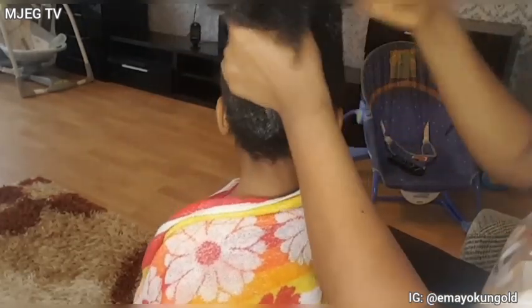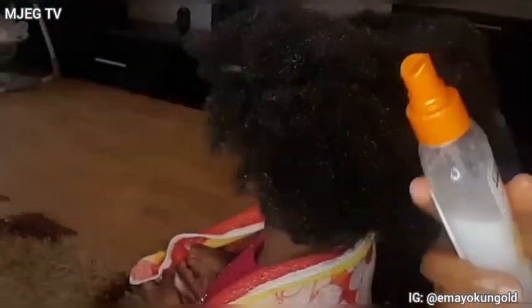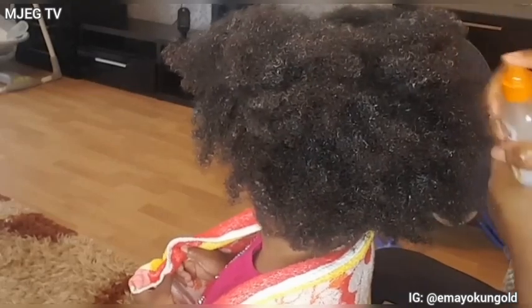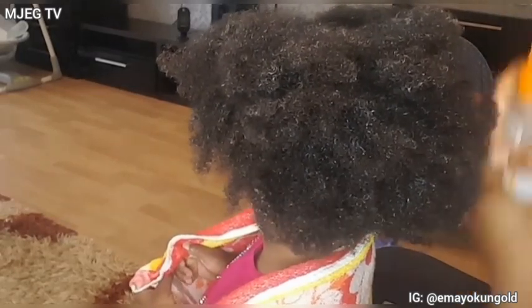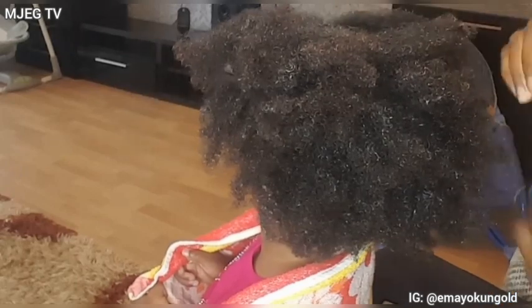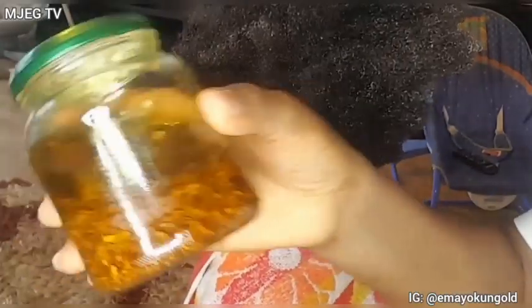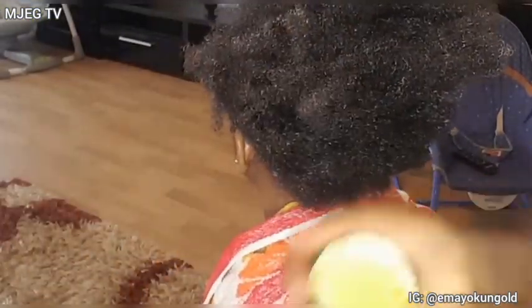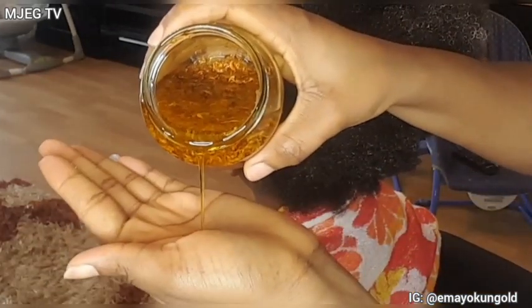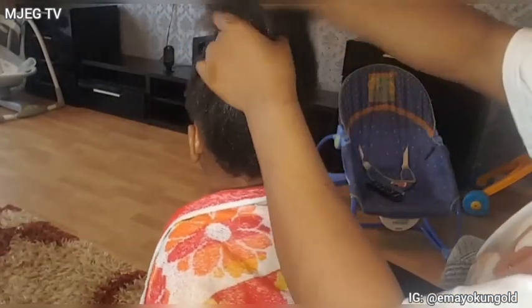After adding the leave-in conditioner, I went in to sprinkle some conditioning detangler — it's like a conditioner and water mix. I sprinkled it on her hair, then went in with the brush to detangle her hair once again. After that, I went ahead to add this homemade DIY carrot oil — I will be uploading that video next. I added a generous amount of carrot oil into her hair and massaged it into her hair and scalp.